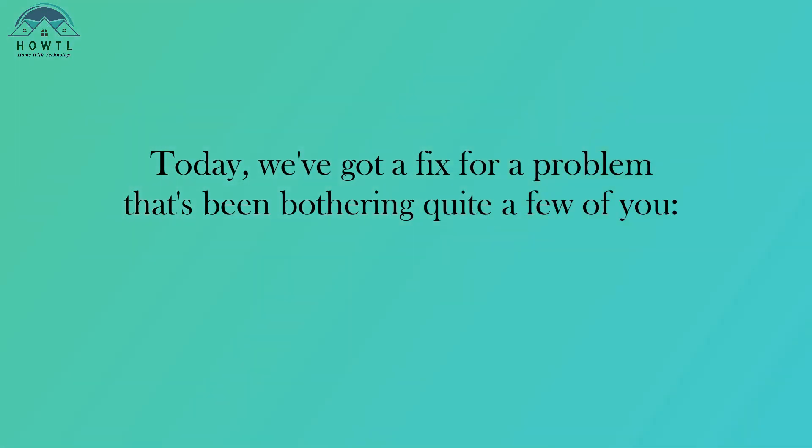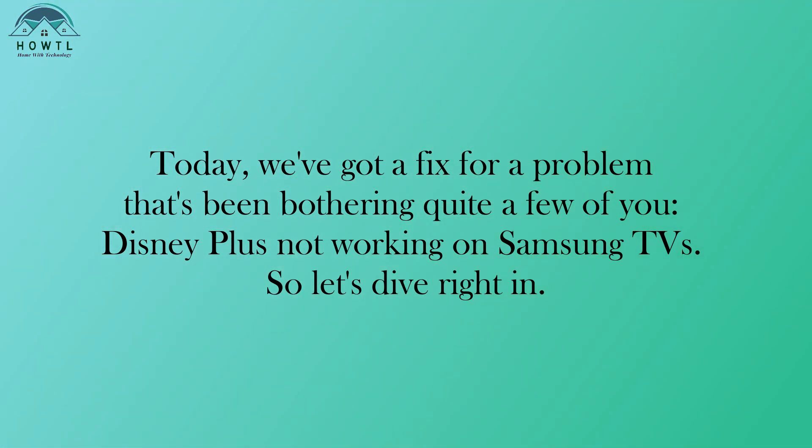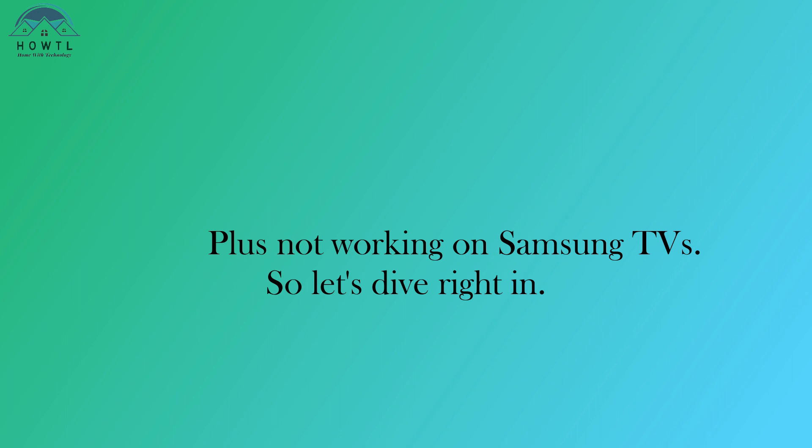Today, we've got a fix for a problem that's been bothering quite a few of you: Disney Plus not working on Samsung TVs. So let's dive right in.